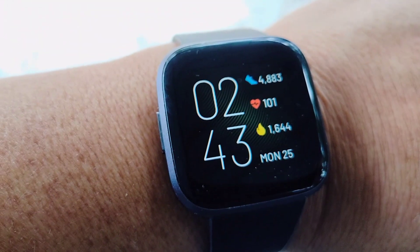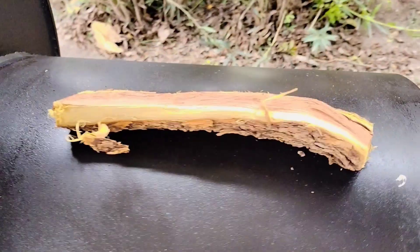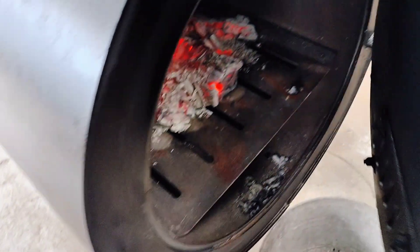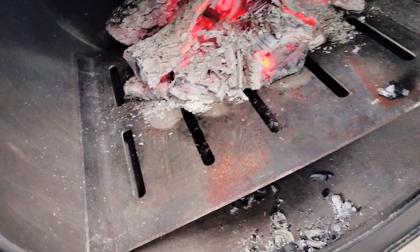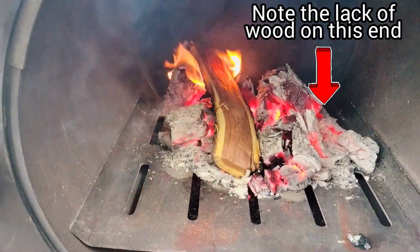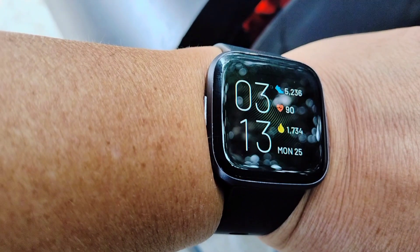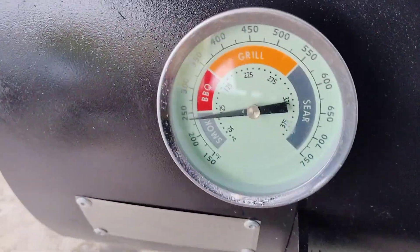Looking at my watch, it's 2:43 p.m. right now. We'll give it 30 minutes for the biscuits to cook, so we'll be checking at 3:13 p.m. At 20 minutes in, the temps dropped, so we'll be adding another small split to the fire. 10 minutes later, we check our watch and it's about that time. 30 minutes in and we've got about 250 on each side. Let's turn them around.